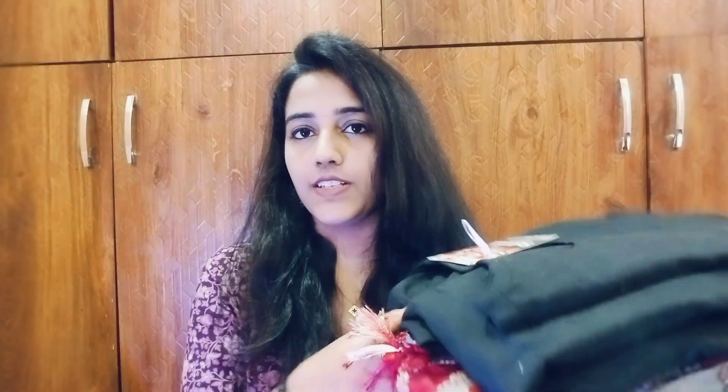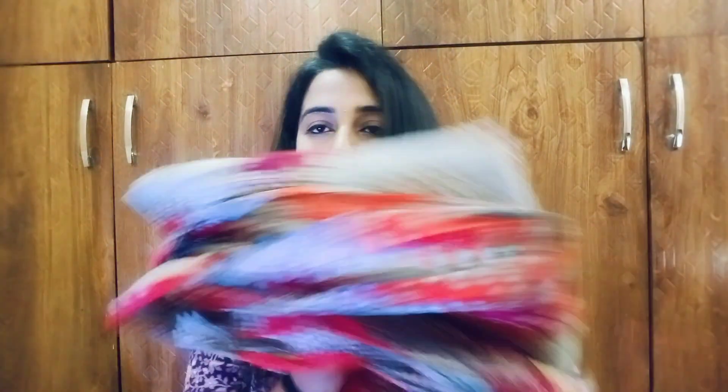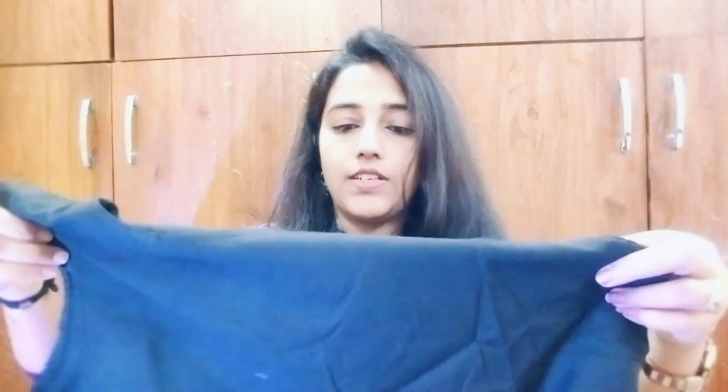I am going to show you the first Kurta Pants. I am going to show you the next Kurta Pants.